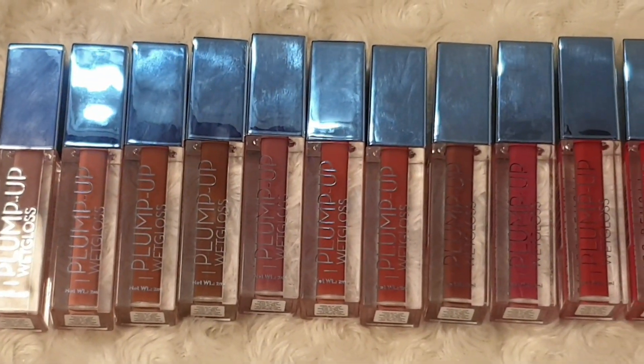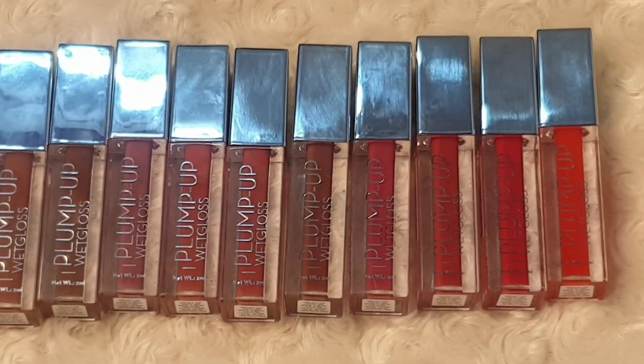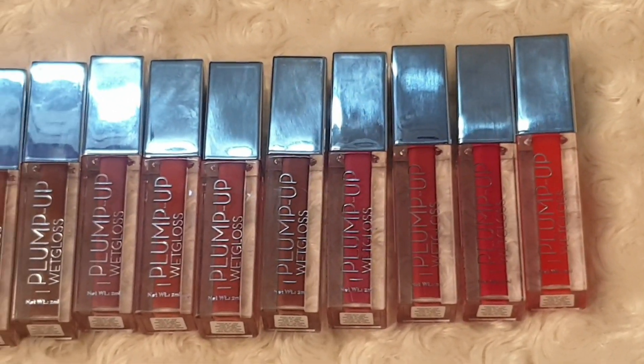I have recently gotten obsessed with the newly launched Swiss Beauty Plumper Wet Glosses. I really like this lip gloss. After applying it, your lips look fuller and plump up. You can see how nice the look is coming, and you can apply it solo or on top of a regular lipstick.